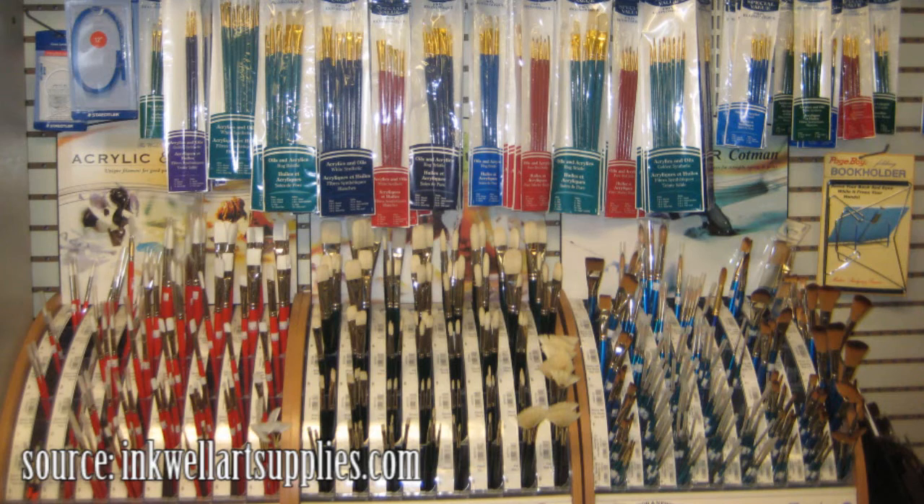Now when you visit your local art store, you're probably going to see something that looks like this. And while they may be labeled as student, professional, artist, whatever, it may still seem a little bit confusing. So you have to think, what brush do I really need?